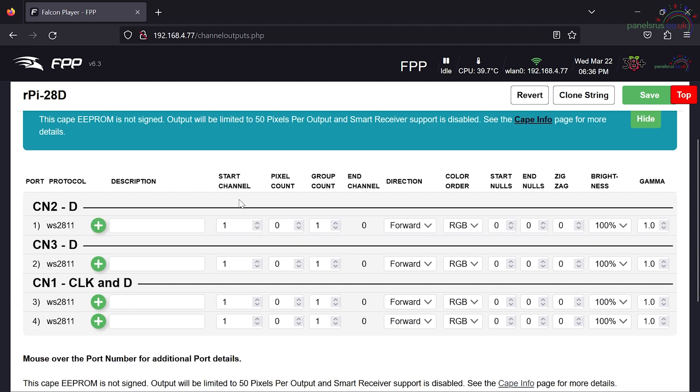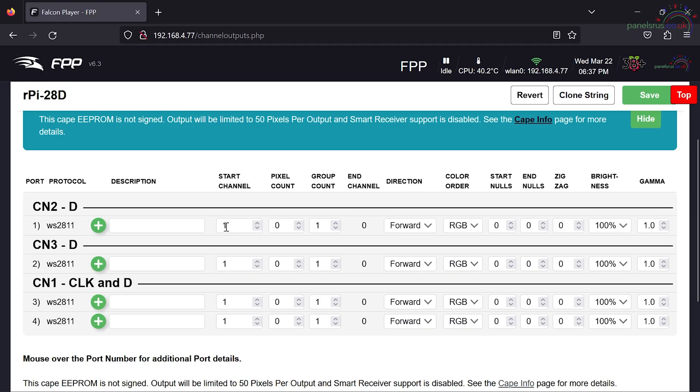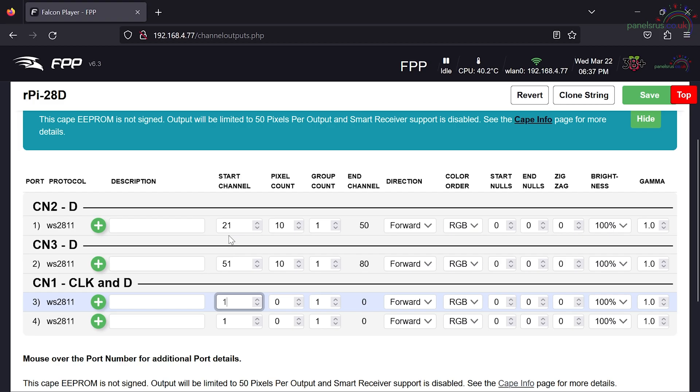I'm going to enable this hat and set up my start channels. I'm leaving the first 20 channels free because I'll be demoing DMX shortly and I've written a small sequence using those first 20 channels. So I'm starting my channel at 21 and I've got 10 pixels. My next channel is 51 for 10, going up in increments of 30 because each pixel has red, green, and blue - three channels, so 30 channels per string. So that's 21, 51, 81, and 111 - four outputs all configured.